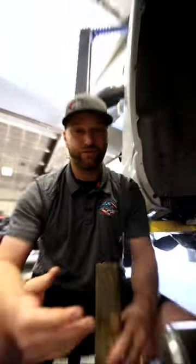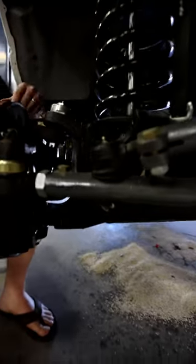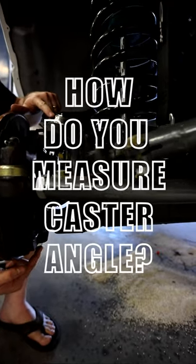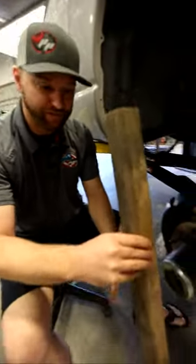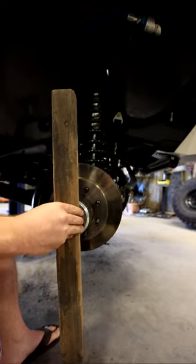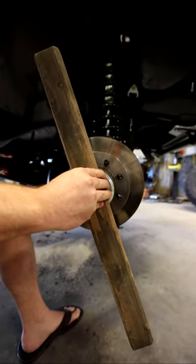So what is caster angle? You've got ball joints on the front of your truck — an upper ball joint and a lower ball joint. If you were to take a line through the ball joints, like this piece of wood here, that is your caster angle. Straight up and down would be zero; this would be, say, positive three to four.